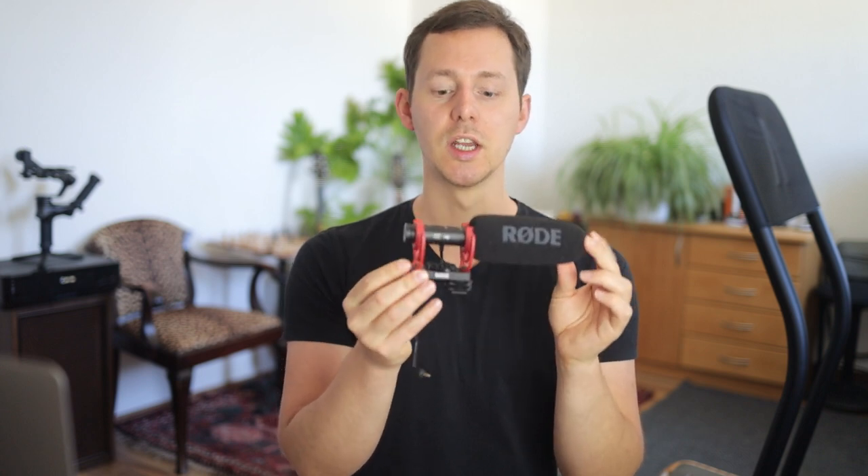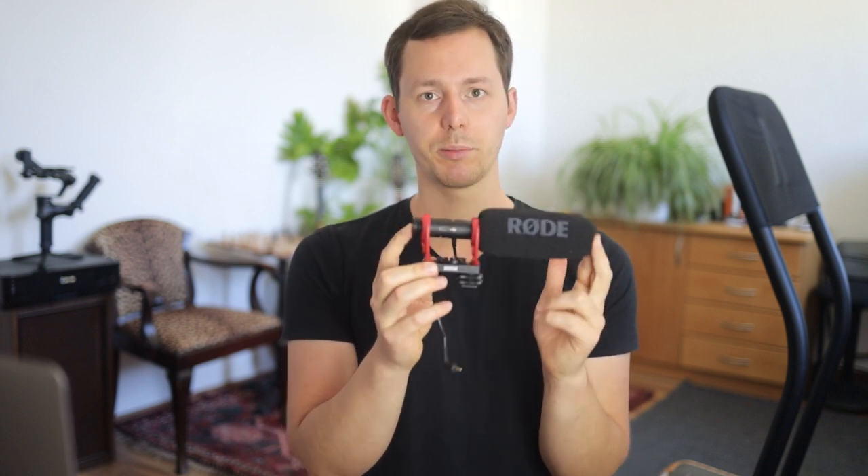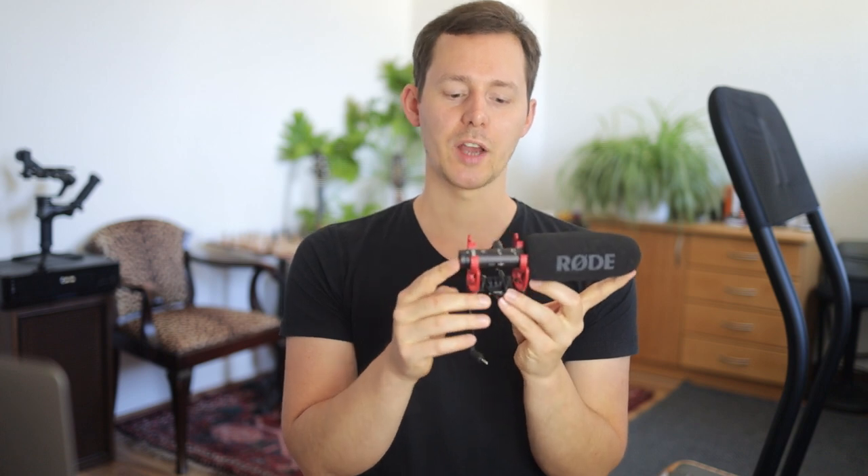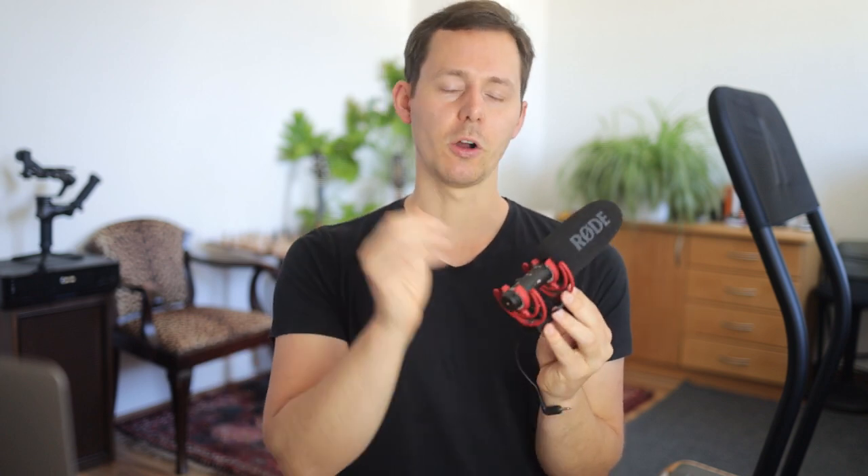In my opinion, one of the biggest benefits of these types of microphones is that you don't have to worry about any additional batteries. For example, the VideoMic NTG has an inbuilt battery that cannot be changed on the go — you can charge it via USB-C, but you have to keep that battery in mind so it doesn't die while you're shooting. That said, the VideoMic NTG also costs about five times as much as the Rode Video Micro and the VK Mova VCM5.